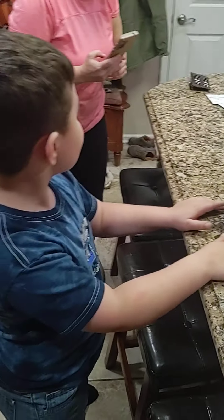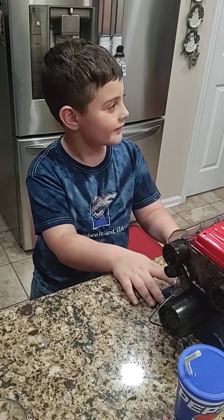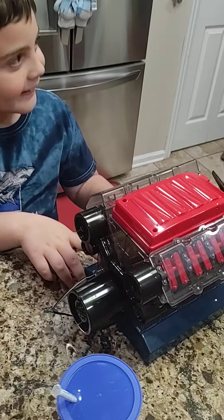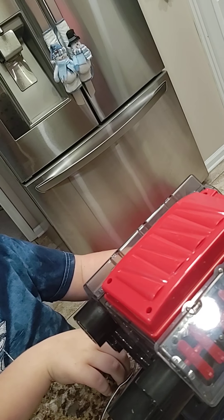Ready? Yep, go ahead. Hang on, hang on. I'll take your picture first. You want to get with anything by the fall? Get your picture made, do the thumbs up, and it's all done. One, two, three.